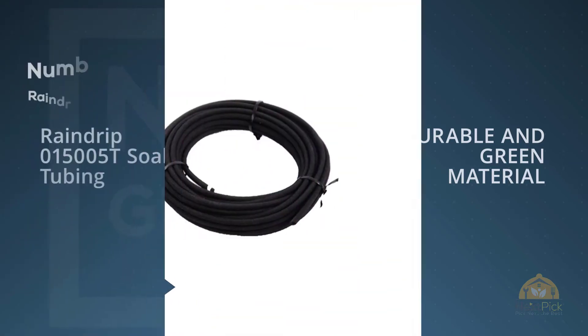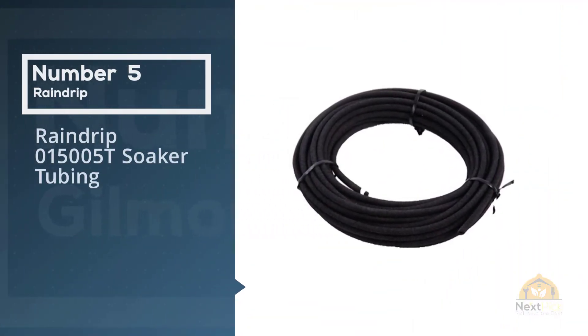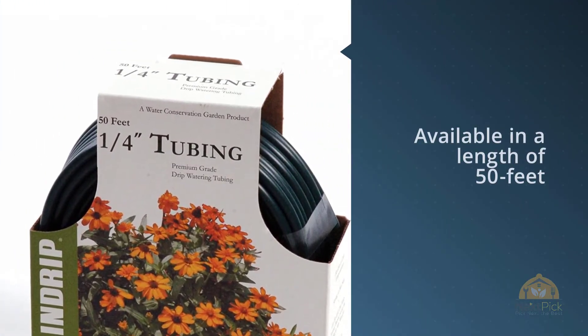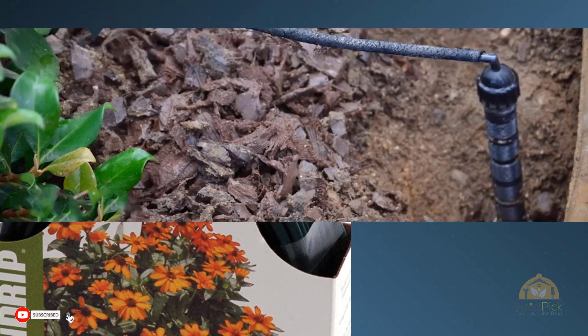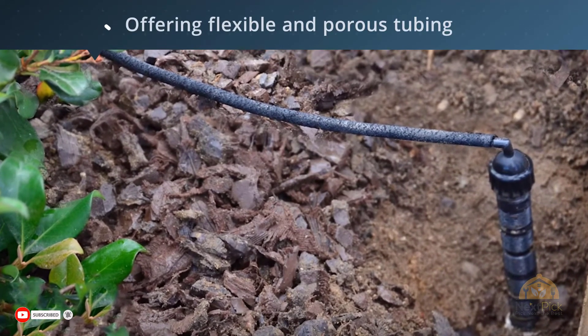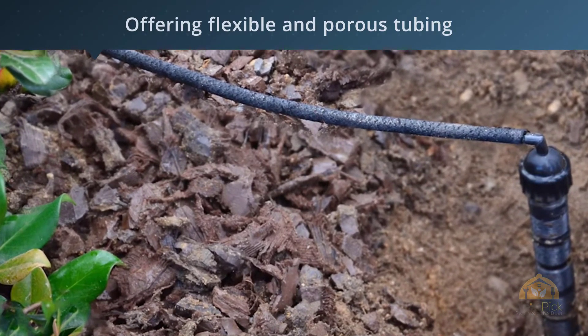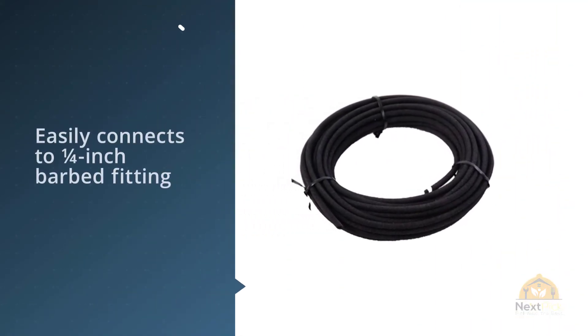Number five: the Raindrip 015005T Soaker Tubing. It is available in a length of 50 feet, offering flexible and porous tubing to enable directed hydration to your plants and raised beds. This soaker hose easily connects to a quarter-inch barbed fitting and requires a water supply line of half an inch.